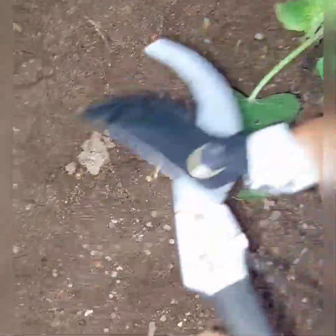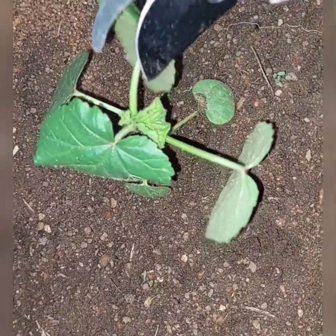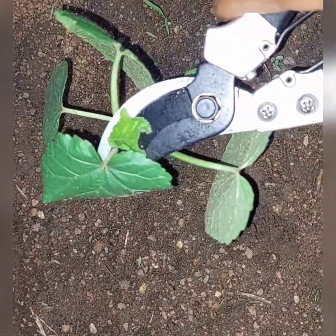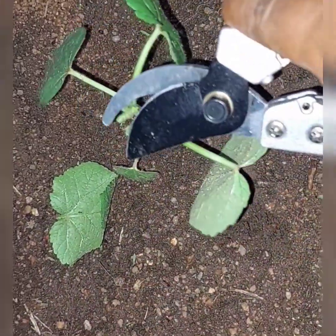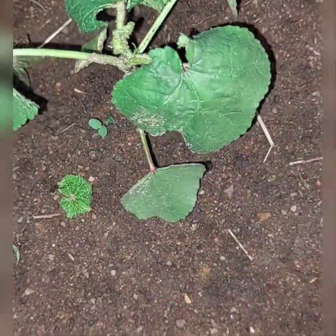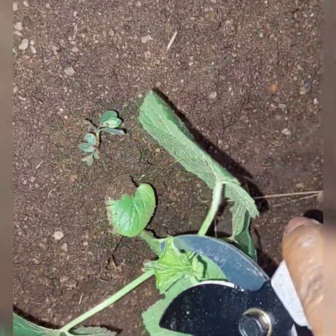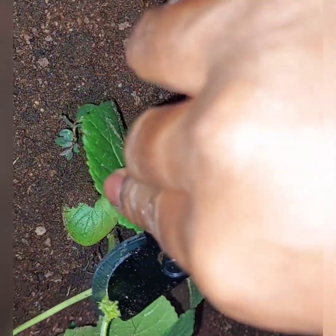I usually start trimming my okra plant at this stage — I know it's an early stage. Look at how tiny these okra plants are. It's an early stage, but trust me, this will never go wrong. This way of trimming your okra plant will not kill it.